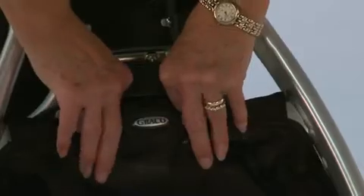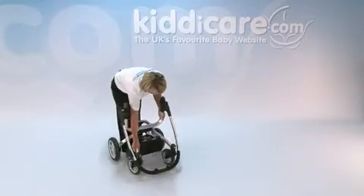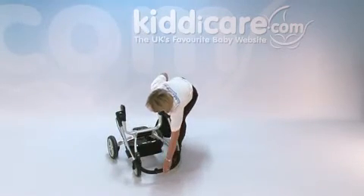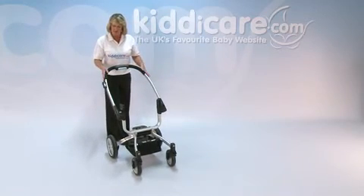To put it back up, just release that catch for number three and the whole thing folds out. Then pick up your handle, pop it back over, and that's how easy it is to fold and unfold.